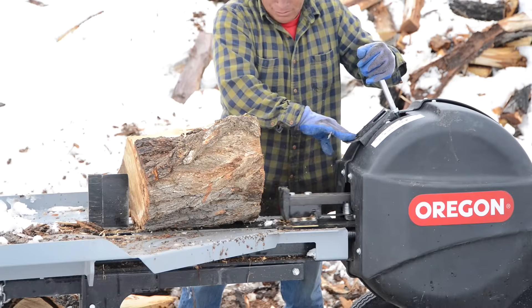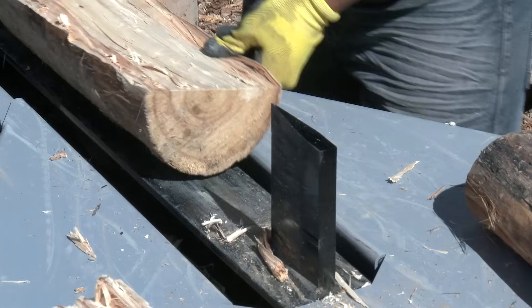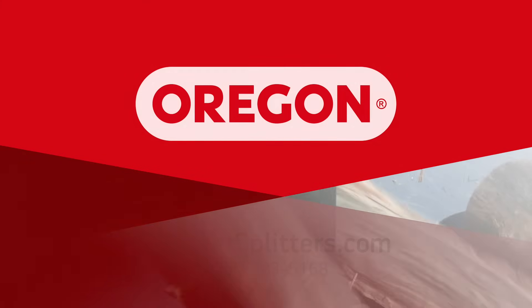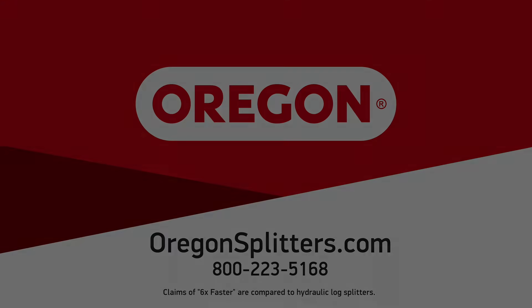The Oregon Kinetic Log Splitter lets you get work done up to six times faster with less effort — tested, proven, trusted by professionals. For more information on the Kinetic Log Splitter and other Oregon products, visit oregonsplitters.com or call 800-223-5123.